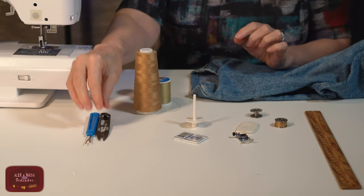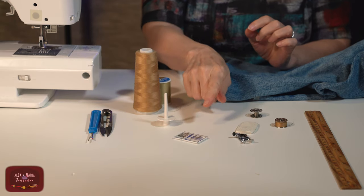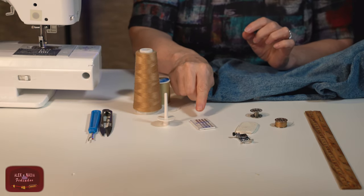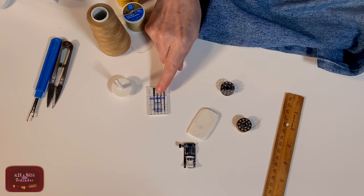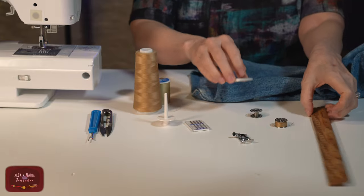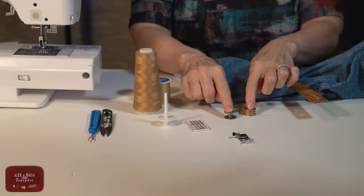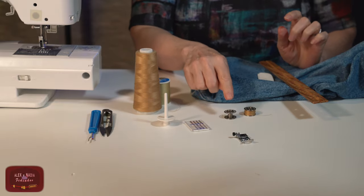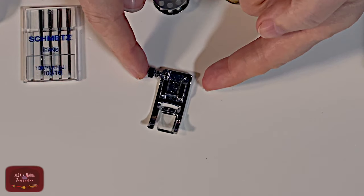In a minute I will show you how to do that. Also, we will need scissors, an extra spool pin for the second thread, needles for jeans number 16 (or number 100), chalk and a ruler, an extra bobbin for the second thread, and a special presser foot. The name of this foot is the level bottom foot.